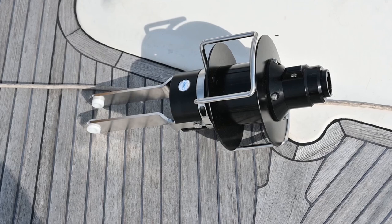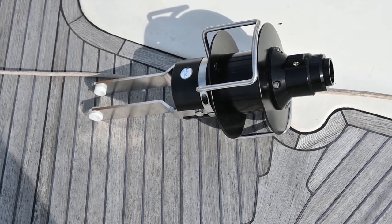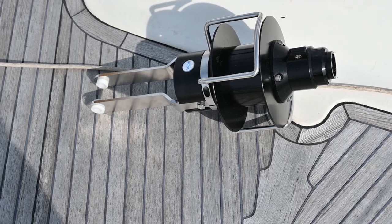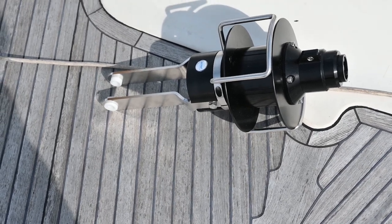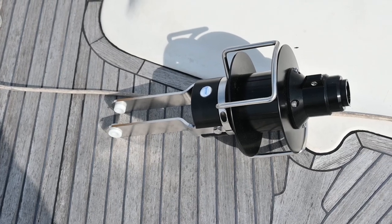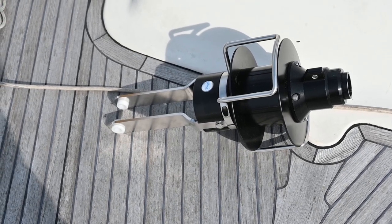Here's the new bottom furler. The stainless steel plates at the bottom happen to be shorter than our old one, and the drum itself is bigger, but the overall difference in length is about two and a half centimeters. That's what's causing the problem and we've got to adjust the length of the foil to suit.